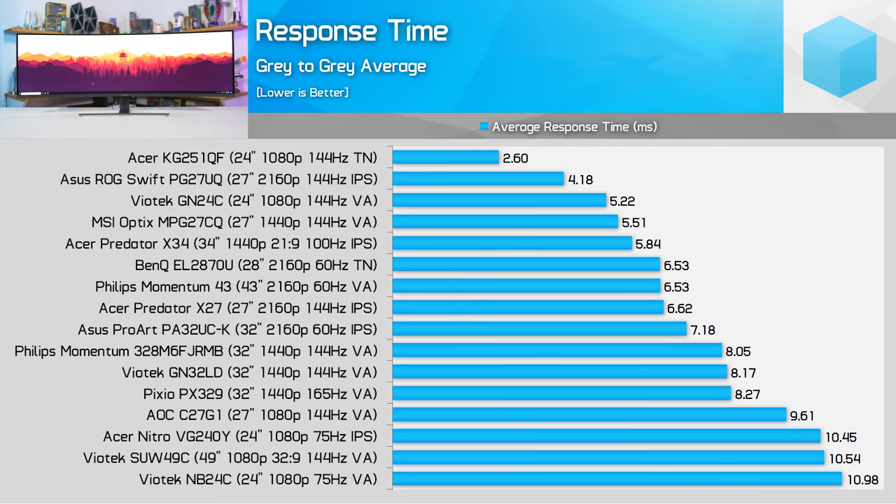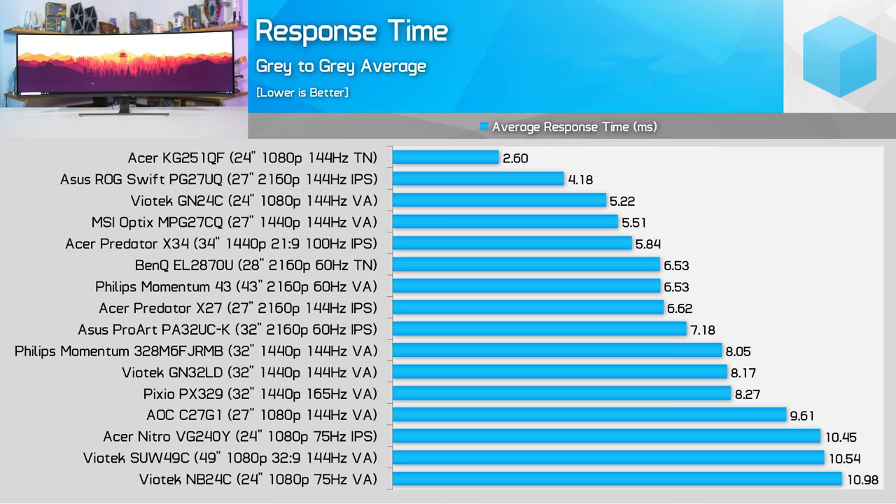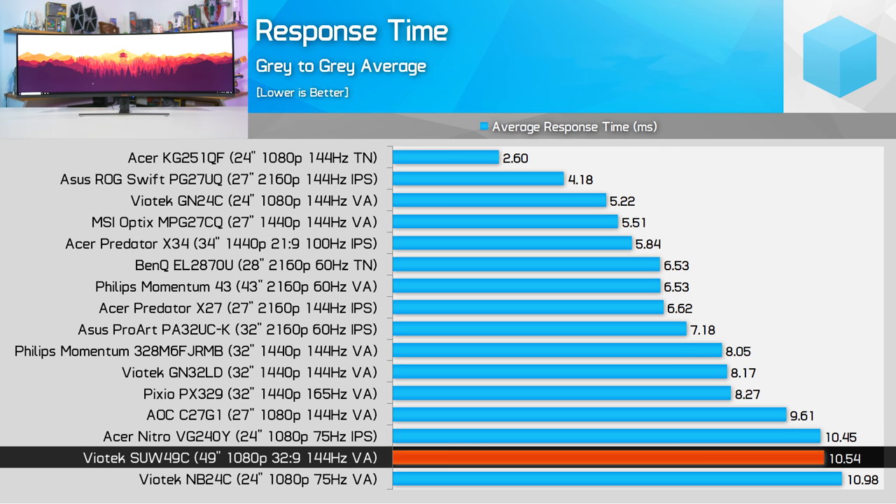For our testing, we always test response times at the panel's maximum refresh rate, because if you're buying a 144Hz monitor, you'll want to be using it at 144Hz. So without overdrive, the SUW49C is a bit of a poor performer with an average grey-to-grey response time of 10.54 milliseconds, putting it among the slowest monitors we've tested in this metric.